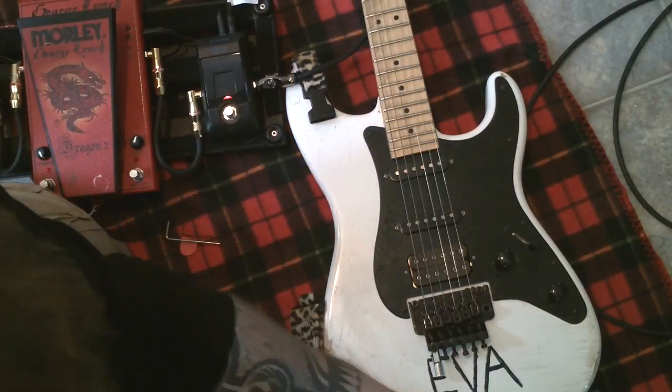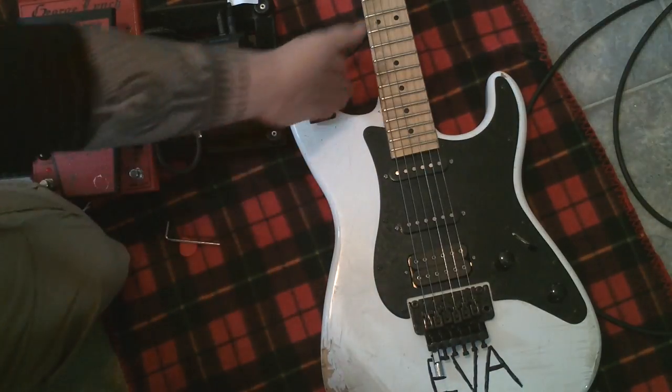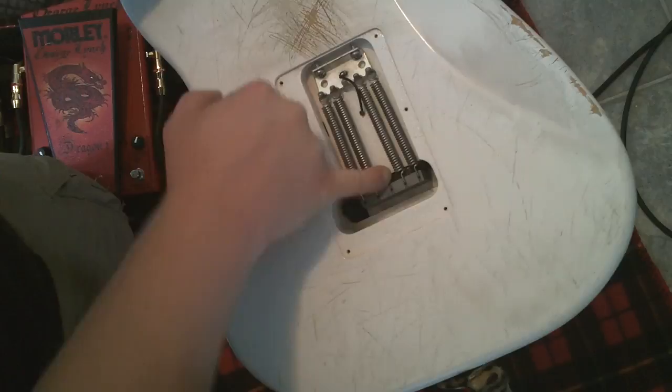For this demo, I'll just go ahead and take the strap off. For most intents and purposes, if you remember the installation of the Detuner, you can see here I've got the back plate off.